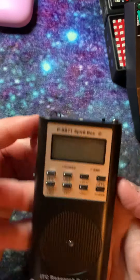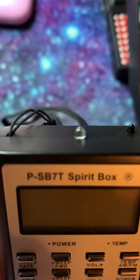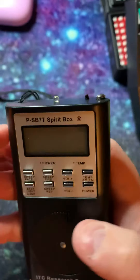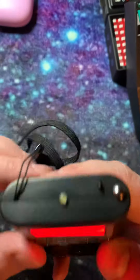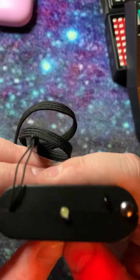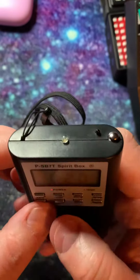Let's walk through the PS7T. I don't remember how I turned this on, but I did it and you have a little light — I'm not sure when you turn the light on.